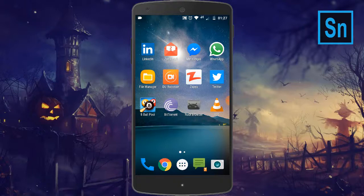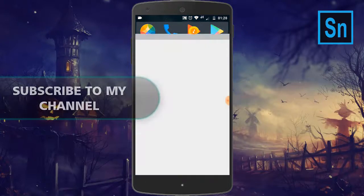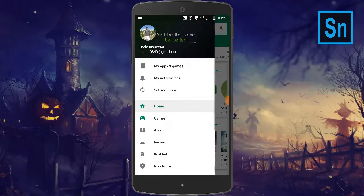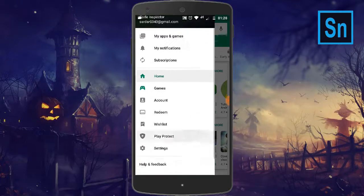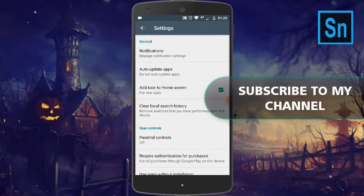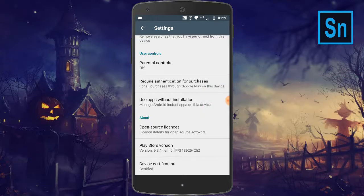So how to find out — let's do it. Go to the Play Store, click on the menu icon or just drag to the right and open up the drawer. Now slide down and search for Settings. Click on Settings and slide down, and here at the bottom you can see Device Certification.